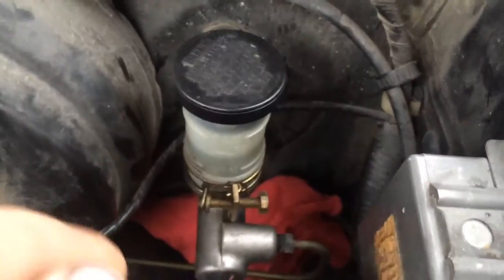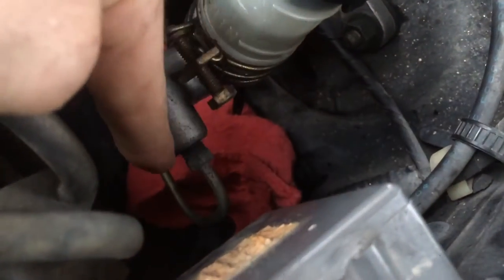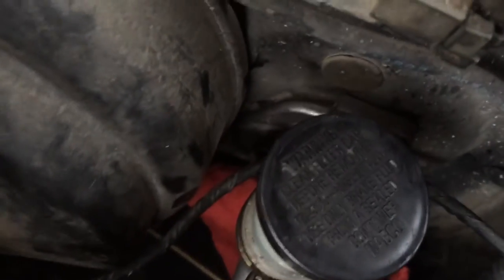Today I'm replacing the clutch master cylinder on my 1991 Nissan 300ZX. I started out by putting a rag under here for whenever I disconnect this clutch line, so it doesn't start pouring clutch fluid all over the engine bay.